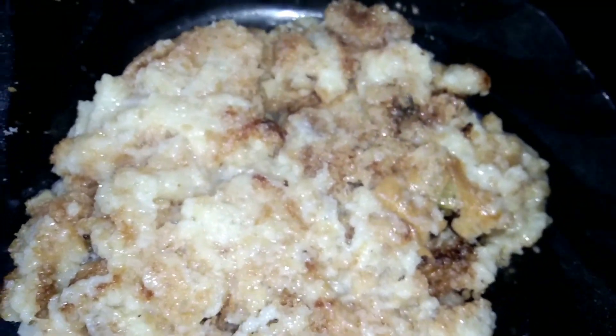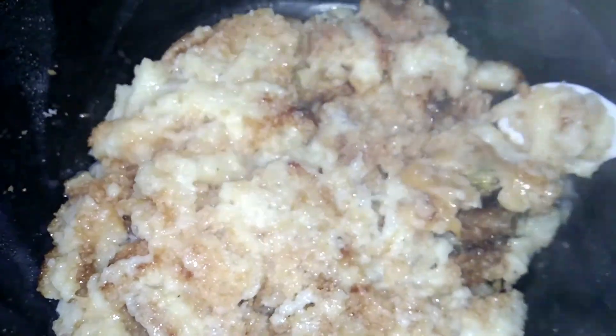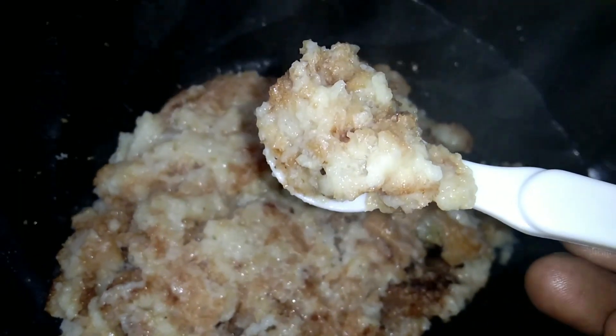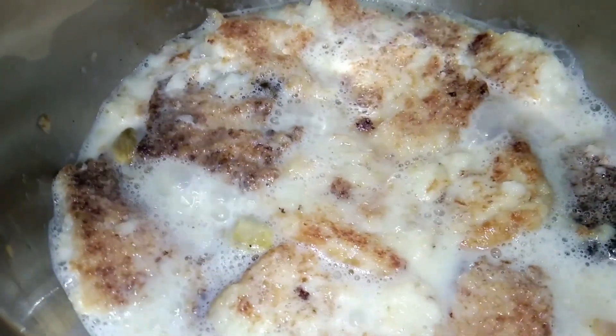Hi Friends, welcome back to our channel. This is a nice sweet recipe for our friends. If you have to eat the rice, you can cook it up to eat the rice. We are going to give this dessert.